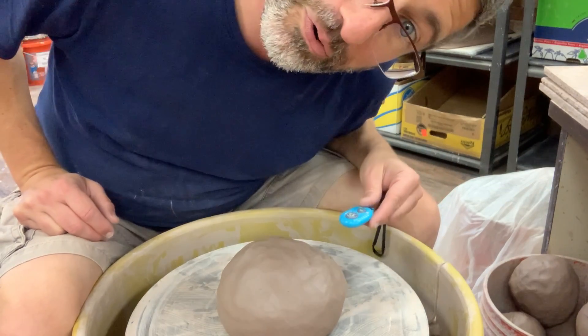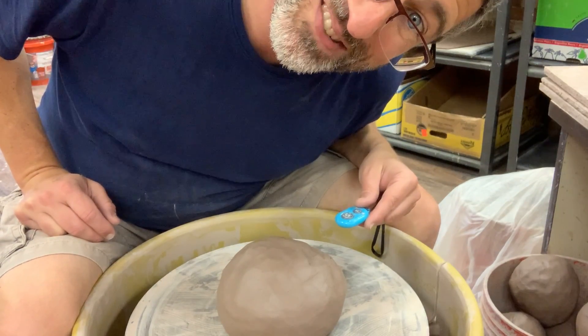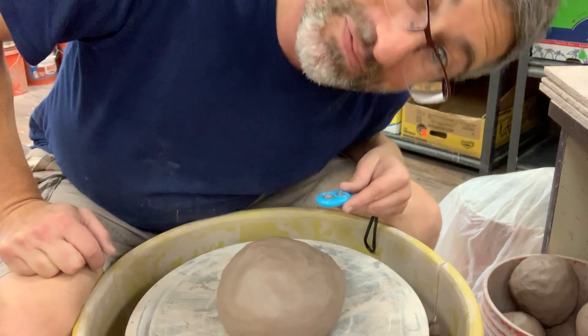Good morning. Today we're going to throw large flat bowls. Sorry, bad angle, apologize.